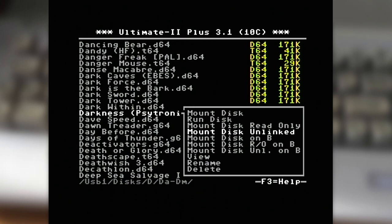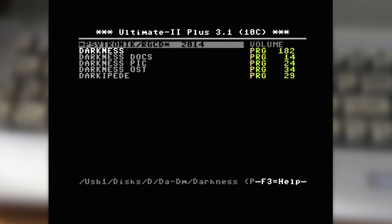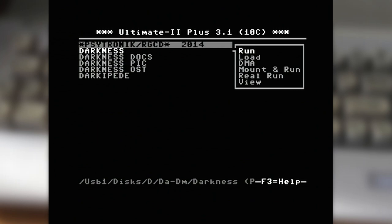The Ultimate can actually emulate two 1541s depending on the firmware. The default firmware gives you SID emulation, or you can have two drives — the latter being far more useful for me. You can also view, rename, and delete. If we go into the Darkness directory listing, it hides those graphical directory separator entries. We've got the Darkness game and some bonus stuff. 'Run' loads and executes it; 'Memory Load' loads it without executing; 'DMA' just loads it into memory; 'Mount and Run' is the equivalent of mounting the disc image and automatically resetting and loading. So let's go Mount and Run.